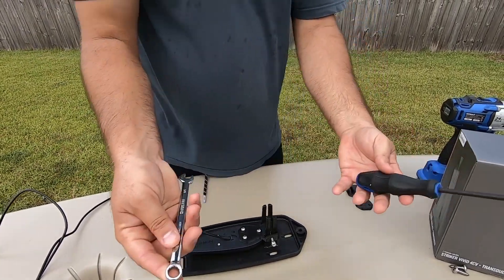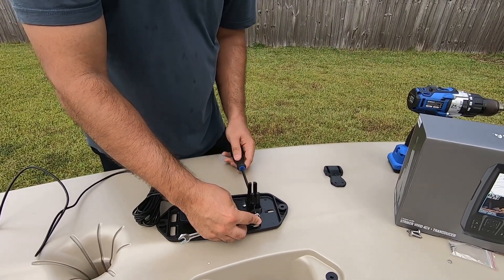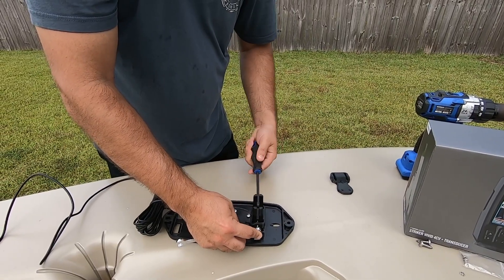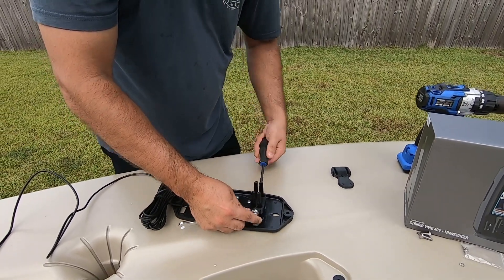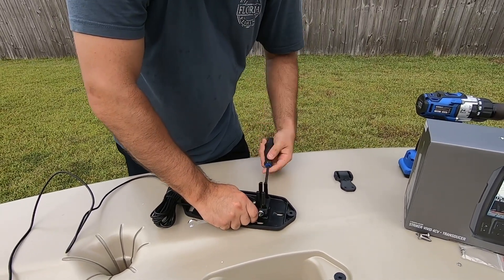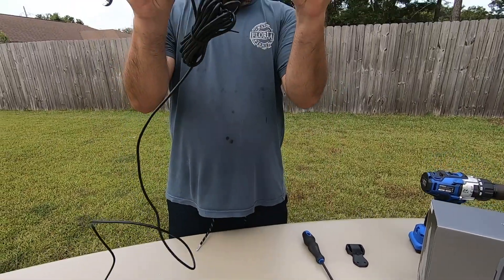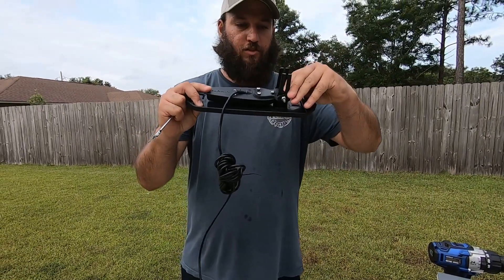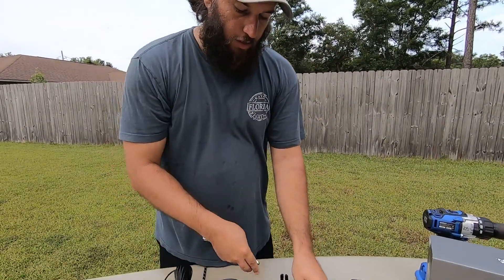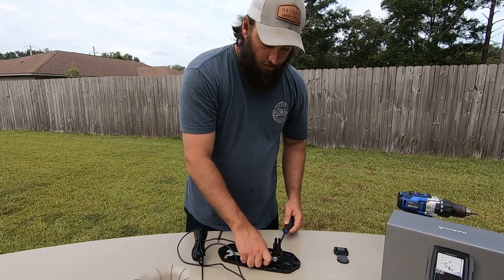Then you'll take your screwdriver, a three-eighths inch wrench, or a pair of pliers. Once you get it snug, see how it's not level — just push this up, get it set exactly where you want it, and then you'll be able to torque it down.